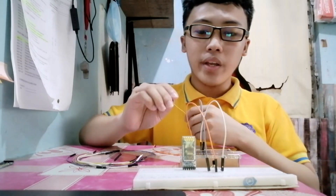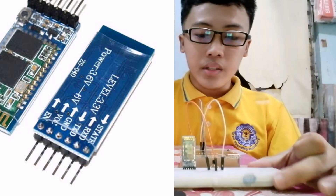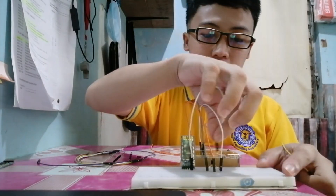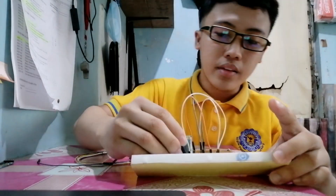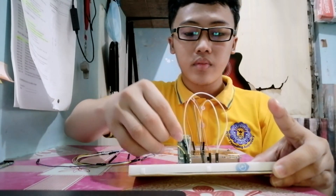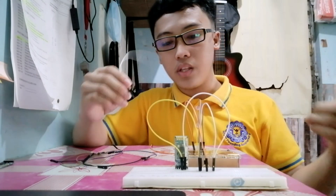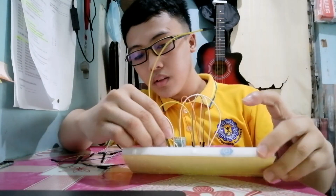Next, we are going to connect the VCC pin of the Bluetooth module HC05 to the VCC of the LM35 sensor. We are also going to connect the ground pin of the HC05 module to the LM35 ground pin. Then we are going to input the TXD and RXD pins.